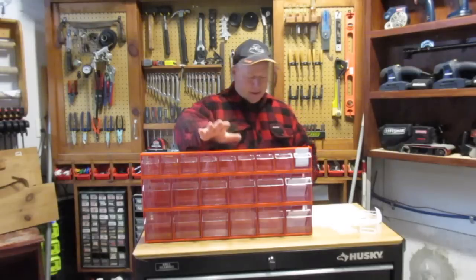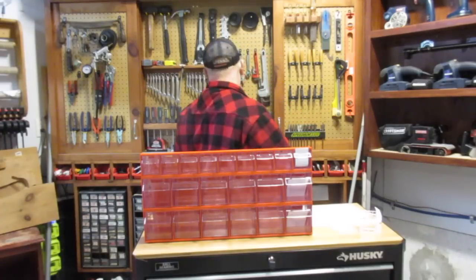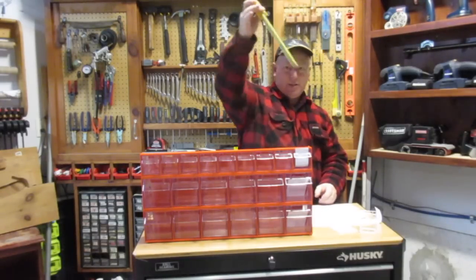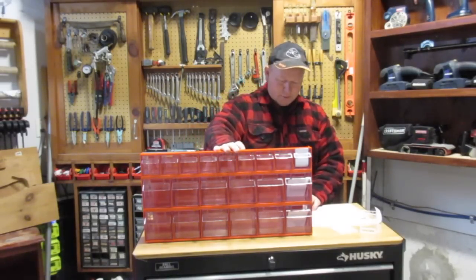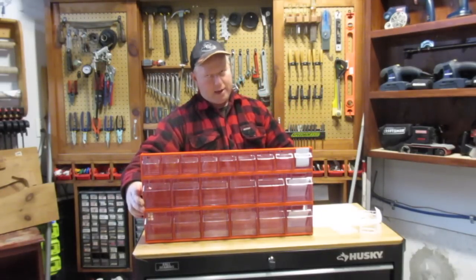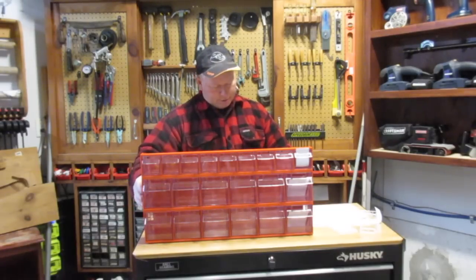And then the outside dimensions of the whole thing — the outside dimensions are 23½ inches wide, and they are 12 inches high. Now the 9-bin section is 23½ inches wide, 3⅛ inches high, and 2½ inches deep. And then the bottom part, the larger bins, are 23½ inches wide, 4⅜ inches high per section, and 3¾ inches deep.